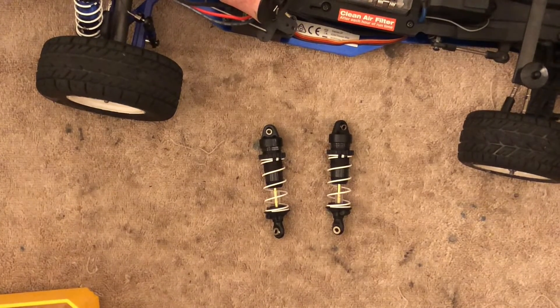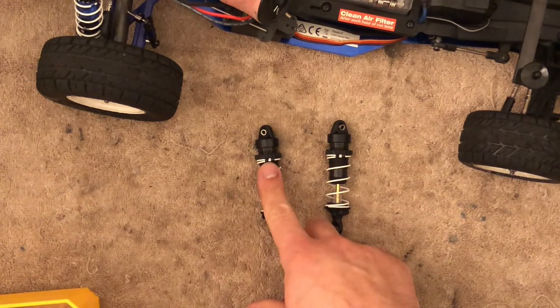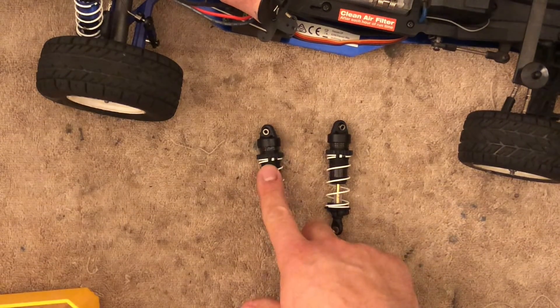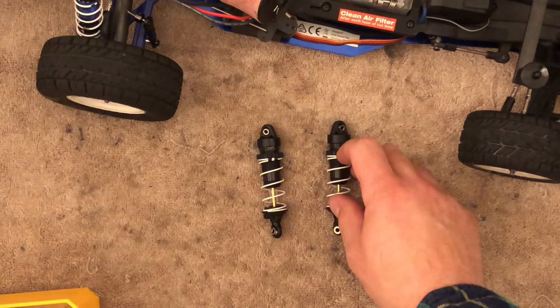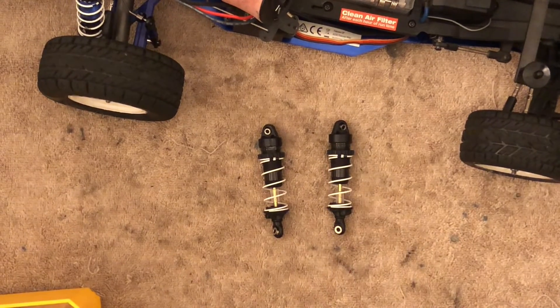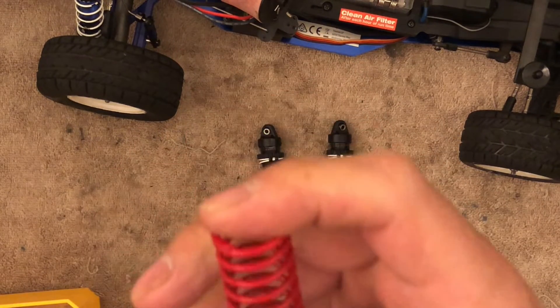I've been working on tuning my muscle car here and I have two shocks — this one I just filled with 47.5 weight and this one has 80 weight. Originally I had stiffer springs, those red Revo springs which were these right here. I forget the color — is it orange? It's pink.